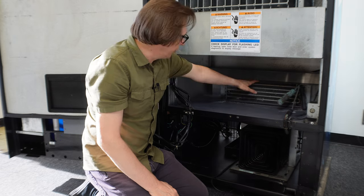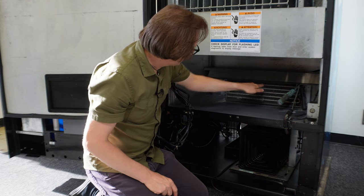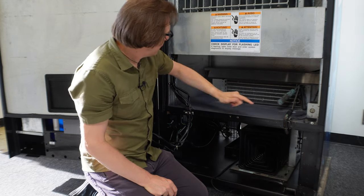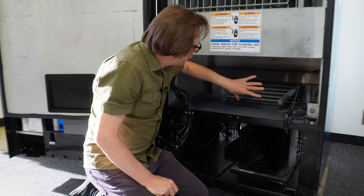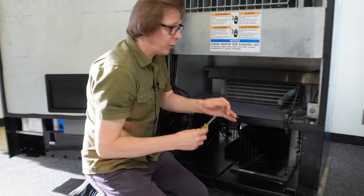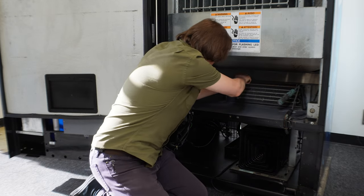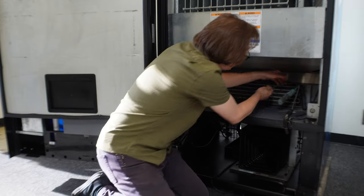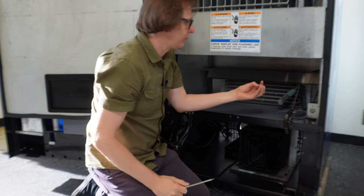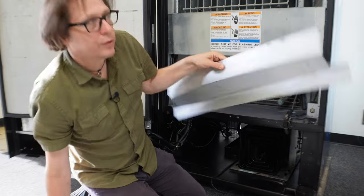Once that's loose, we need to remove the cover to the evaporator coil. The evaporator coil sits here, and there are two fans that pull air through the evaporator coil, cool the air, and blow it up the back of the cabinet, creating air circulation. The cover creates a kind of vacuum to pull the air in. To remove it, I'm going to take a flathead screwdriver and pull these little clips. Sometimes you can pull them off with your fingers, but you can use the screwdriver to pop the clips off. With those loose, I can lift up and remove the cover to the cold box.